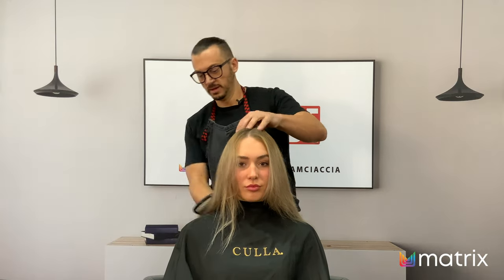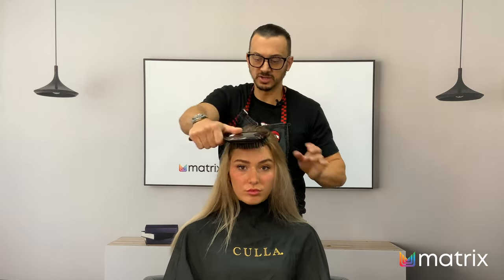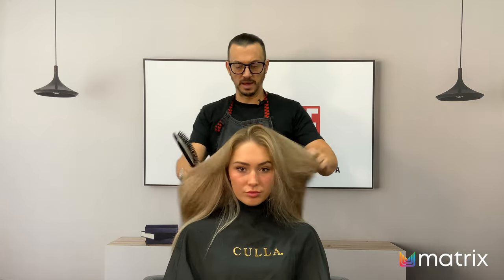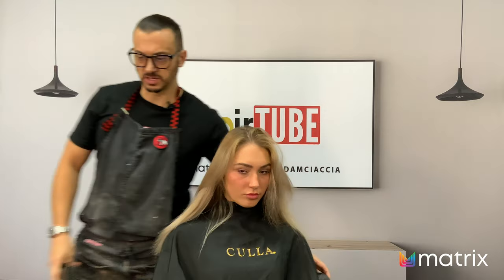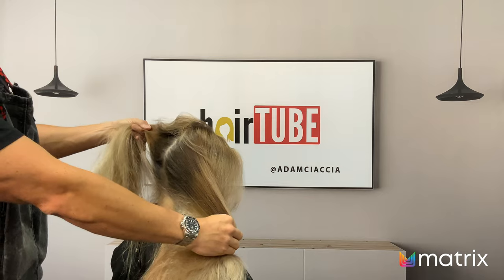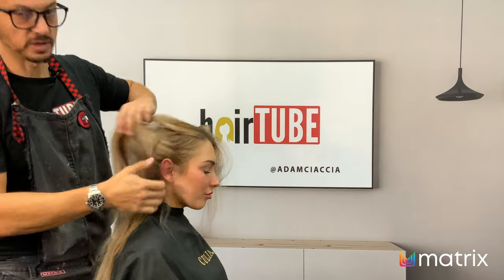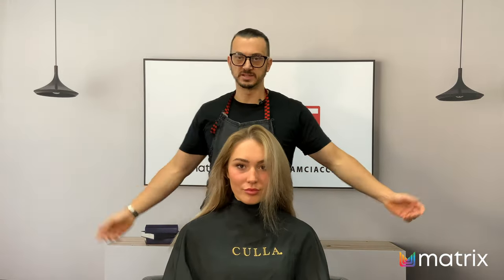We're going to do a combination of highlights and maybe a little bit of backcombing slash balayage. Primarily in the back here there are some dark spots that need attention — we need some color in there, and then some color in the top and through the sides. Once that's done, we'll process it, stretch the root, tone the ends, and then we'll be done.